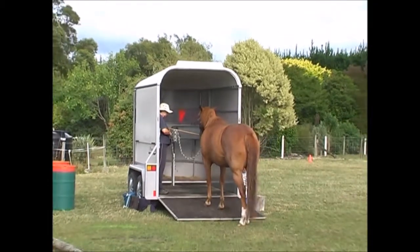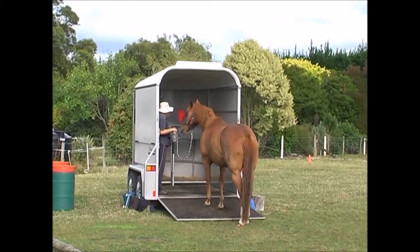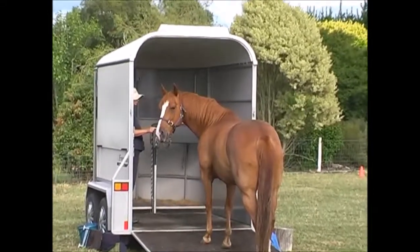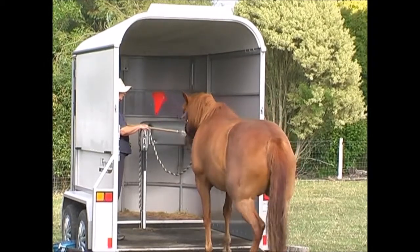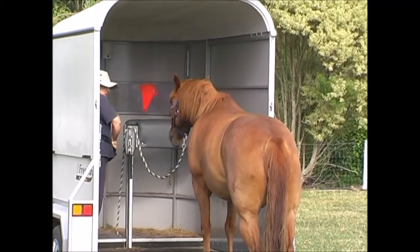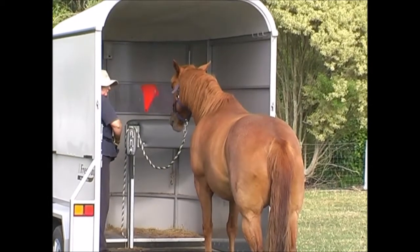I could actually have stopped this session anywhere along any of these points with her feet on the ramp. I could have targeted her ten times with her feet on the ramp if she was just learning this, and then stop — call it the end of the session. The next step in would be some more feet on the ramp. I could have stopped at this point and done ten targets at this point if I'd wanted to.